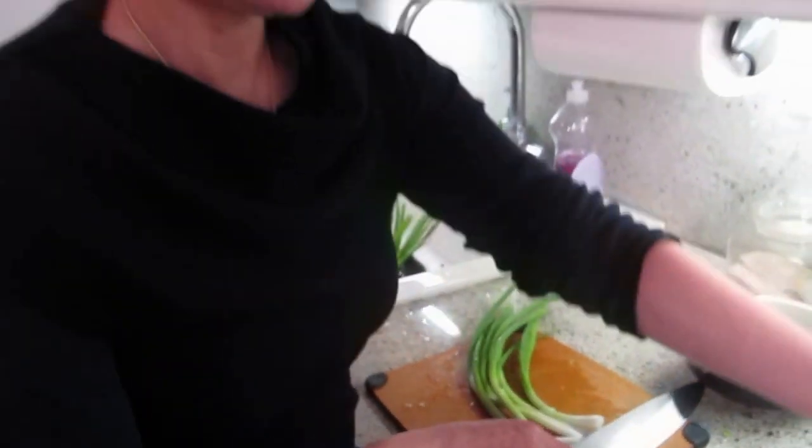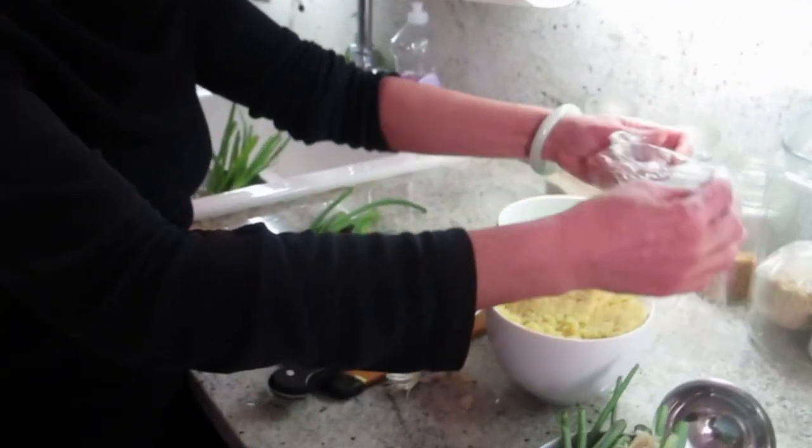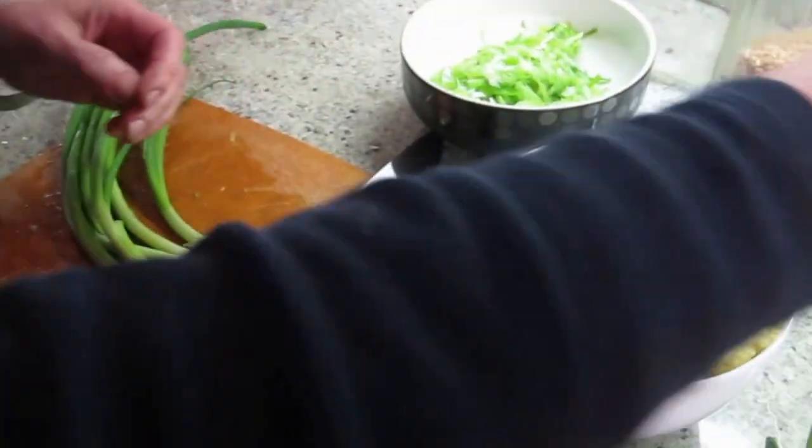This is a ginger scallion dressing. It's very Chinese. You can put it with steamed fish, chicken. You have seen my video on ginger juice.